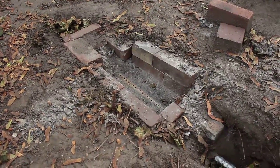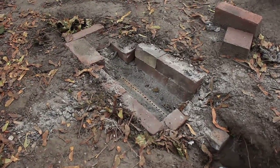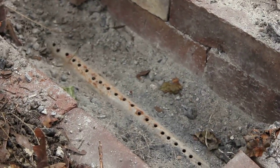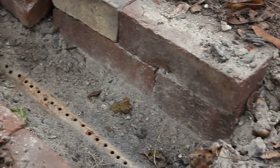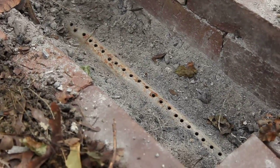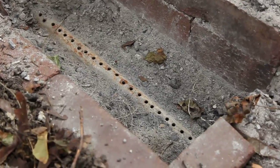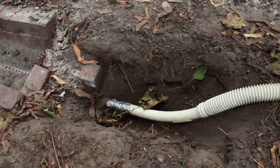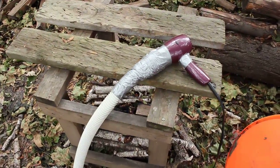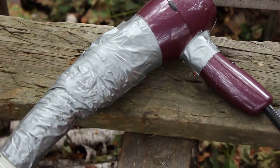Hey YouTube, Blackheart72 here. I'm going to walk you through my backyard knife smithy I got set up. This is my dirt forge, just a hole dug in the ground with some bricks to shore up the walls to keep the dirt from pouring in. I got a cast iron pipe with some holes drilled in it to provide the airflow. That's connected to a piece of shop vac tubing which I have hooked up to my bellow system, which is a hair dryer.